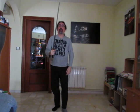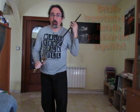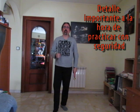¡Hola! Y bienvenidos a un nuevo vídeo de Todo Tai Chi. La espada. De entrada deciros que sí, tengo una espada, pero esta espada no está afilada. Quizás os estéis preguntando por qué todavía no he hecho vídeos con armas en Tai Chi.